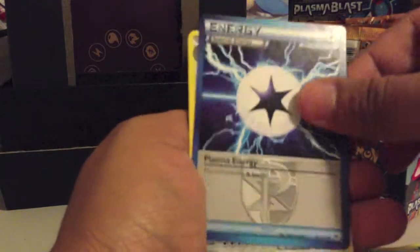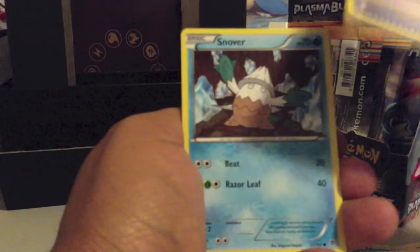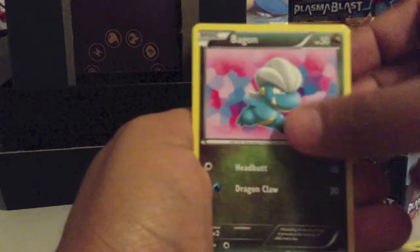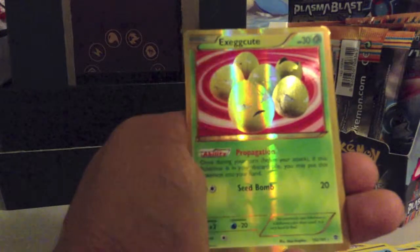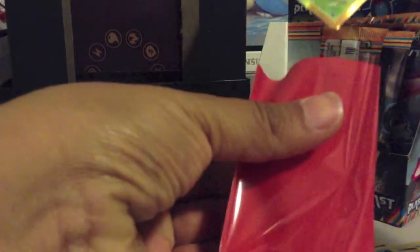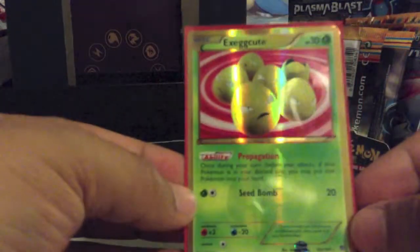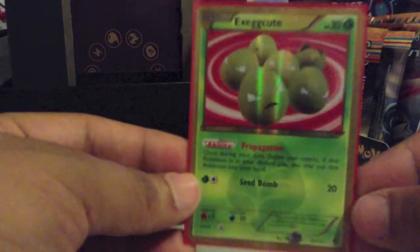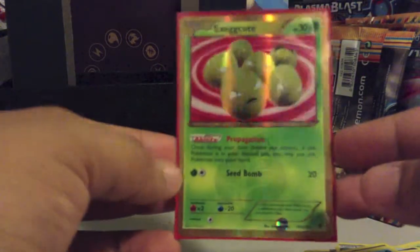Final pack: getting a Plasma Energy, Lairon, Pokemon Catcher — nice pull there — Snover, Ducklett, Porygon, Snorunt, Bagon, Teddiursa Reverse, and a Haxorus Rare — Secret Rare. Or a Shiny Excadrill! I'm not sure if I got a Shiny from Plasma Blast yet, but I definitely know I do not have this Shiny, so really nice pull.